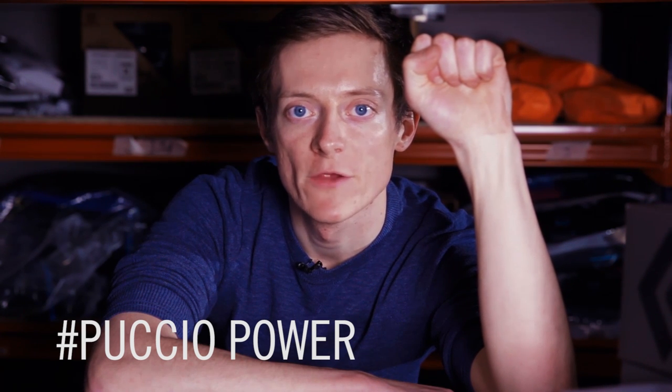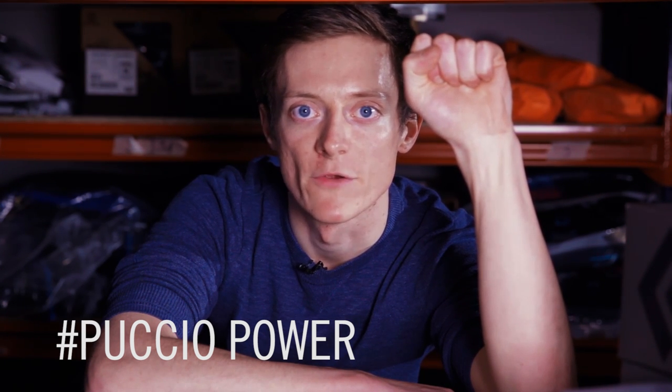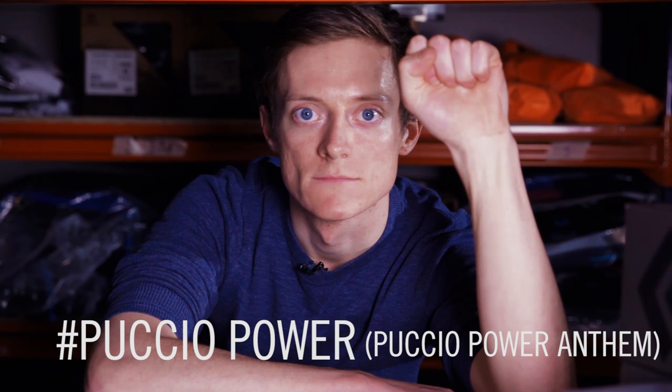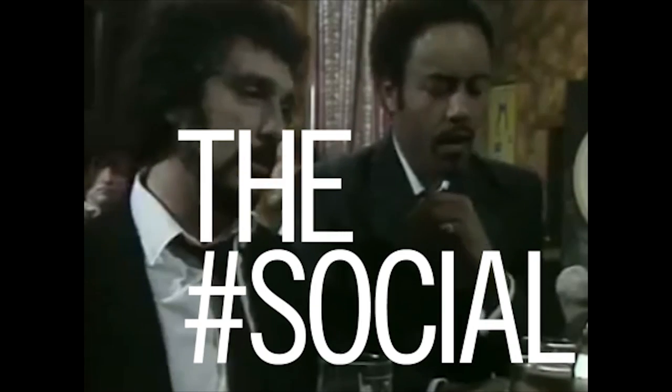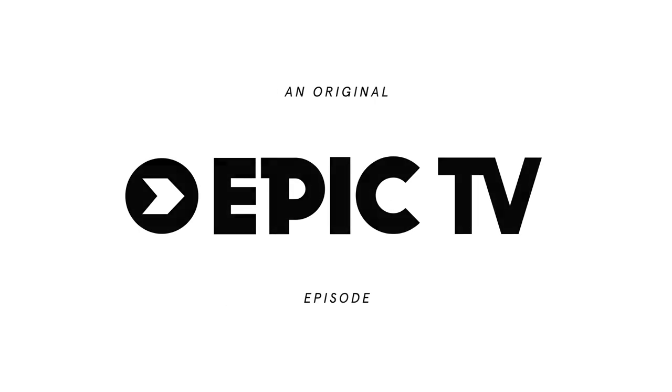Remember to hashtag your training photos and videos Puccio Power for your chance to be featured on the show and to win an Epic TV t-shirt. We'll see you next week on the social, if we don't get cancelled. Thanks Adam. Check back tomorrow when we've got an interview with Innes Pappert about her making the second ascent of a completely unpronounceable Robert Jasperu in Kandersteg. See you then, bye bye!